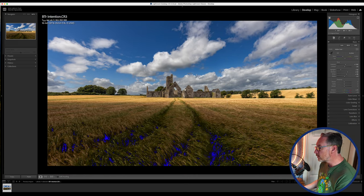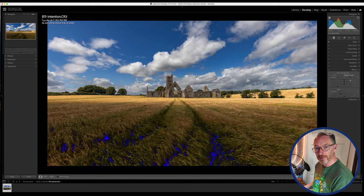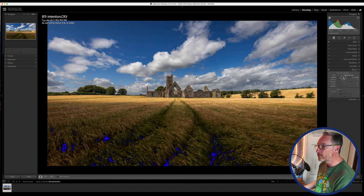I want to add a slight vignette to the image. Coming down into Effects, you've got post-crop vignetting. Bringing it to the left darkens out the edges, which adds more emphasis to the centre of the image — the star of the show, Kilcray Friary. That's perfectly fine.